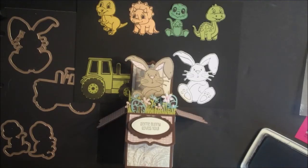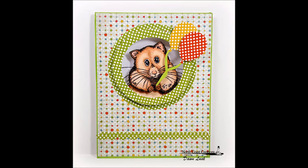The stamps and dies from this month's release also look wonderful when you use them with our Daily Bread Designs Surprise Box Die and other die sets. See you soon.